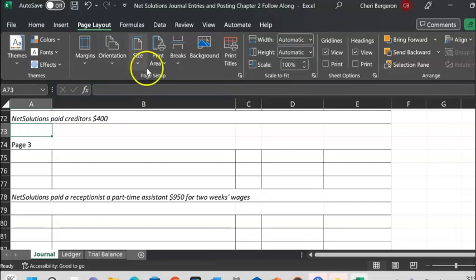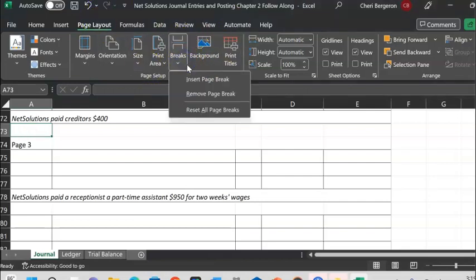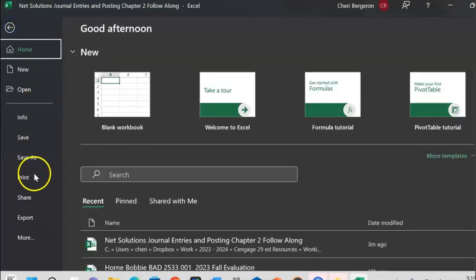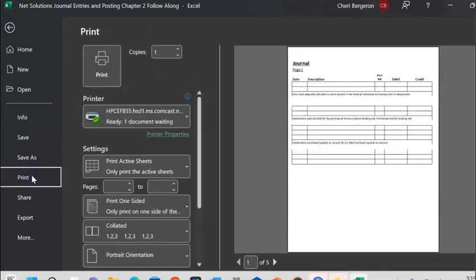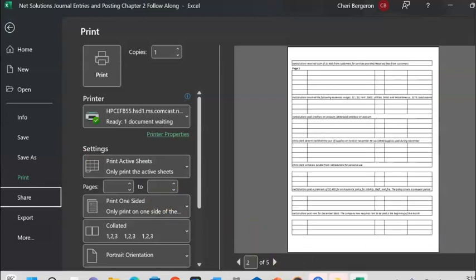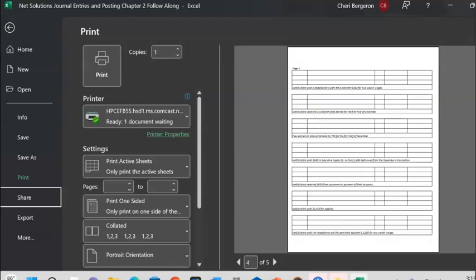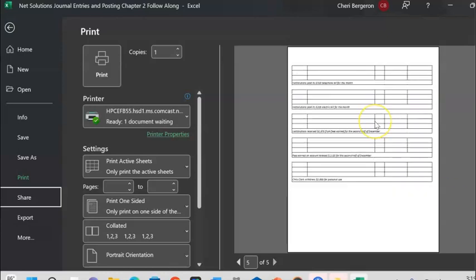I'll insert a page break after page two, then go ahead and give one after page two as well — this might actually be faster. Page Layout, Break, Insert Page Break. Now let's check the print preview. Page one looks good. Let's go see page two — oh, that should have been on page one. I'll go fix that. Let's look at page three — it spills over to the next page, which is okay.